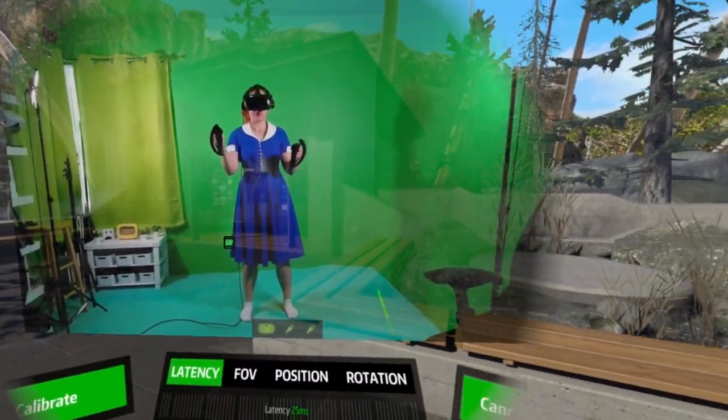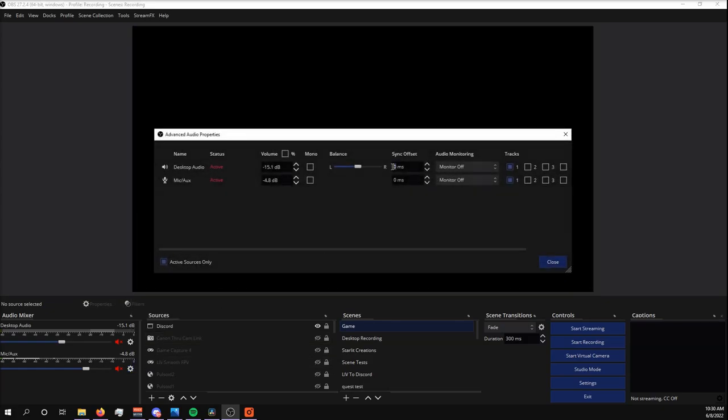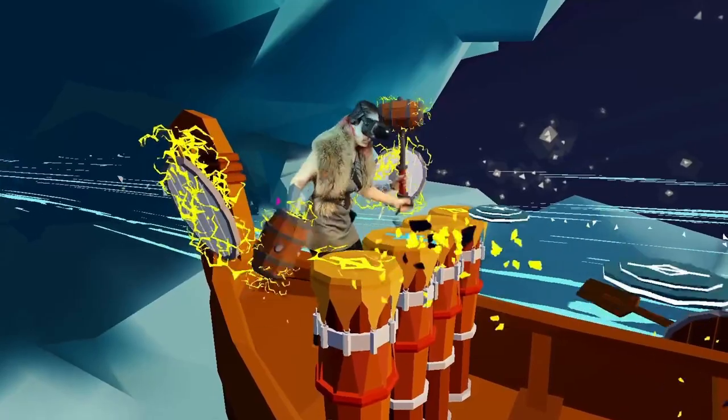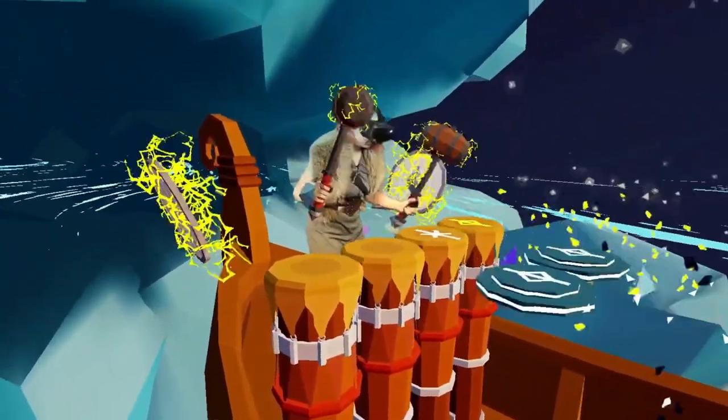Set your latency and remember this number. In your broadcasting software, go to the advanced settings on your desktop and microphone audio sources and under Sync Offset, add that latency number here. This will make sure your audio always matches up to the video. If your latency is set really high, you might notice a delay in post, but this will fix that for you.